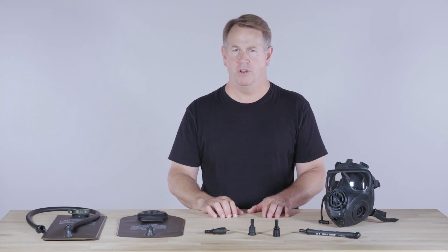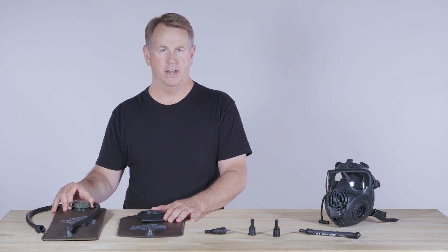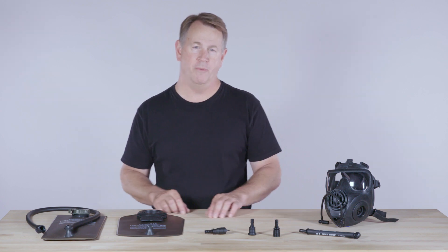Camelback makes the ChemBio Reservoir in two form factors: a traditional screw cap design and a wide-mouth Omega version. Both provide protection and safe delivery of three liters of water, and both can be used for everyday hydration, MOP training, or deployment.